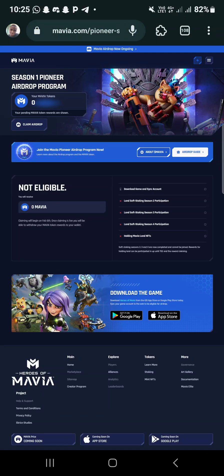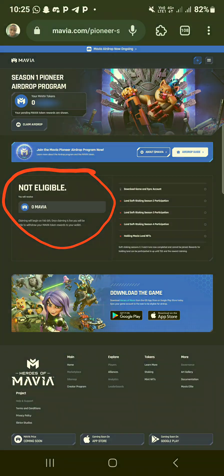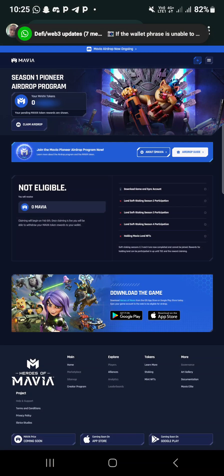They have not dropped the airdrop for us yet - only on the 6th of February is when they will drop it. So before you open the app, make sure you come and set this place up first, connect your Google account. Then go back to the app, choose Google - the same email you used on the site must be the same email used on the app. I'll ask the guy to drop the APK on the group now.